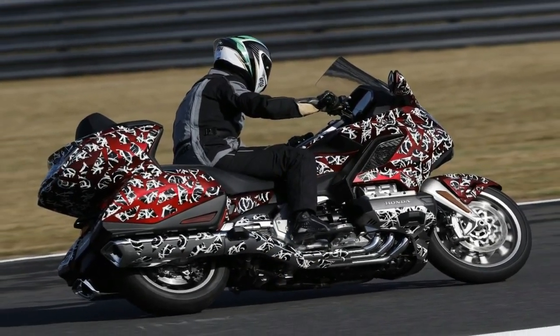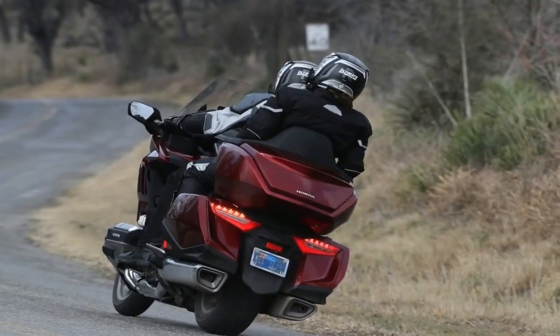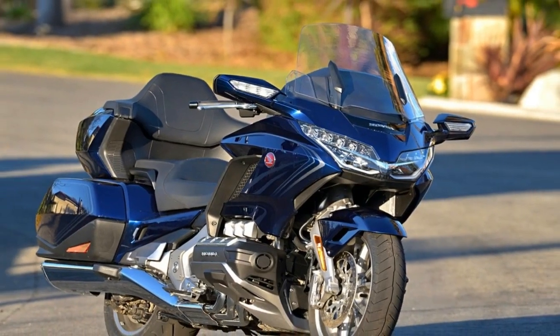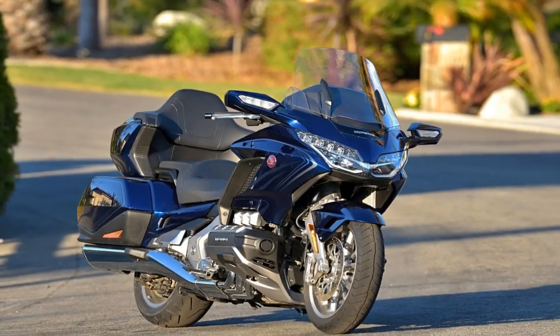On top of that, the Tour comes with an electronic preload suspension feature that brings effortless compensation for changing passenger and cargo loads to the table. That's right — no dirty knees.